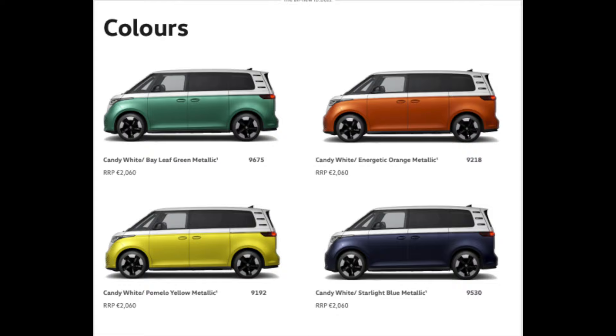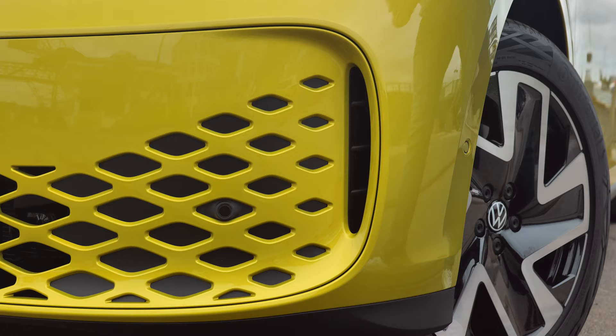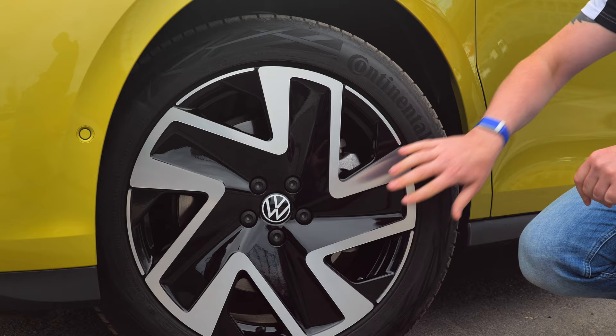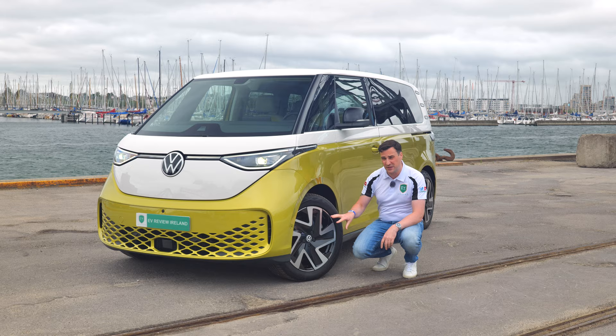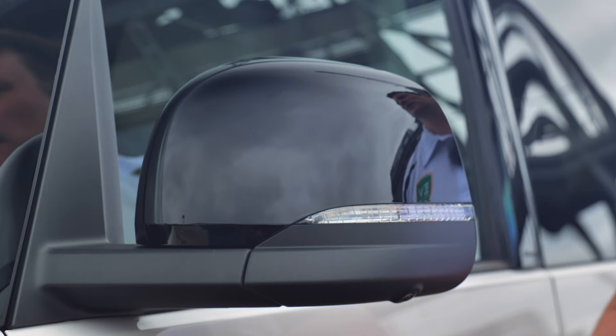You have your sensors underneath with a mesh at the bottom and your 360-degree cameras. Moving down along the side, you've got the air curtain inlet. Wheels come in 18s, 19s, 20s, and 21s on the passenger version. You've got the IQ lights coming down along the side, and large black wing mirrors with indicators.